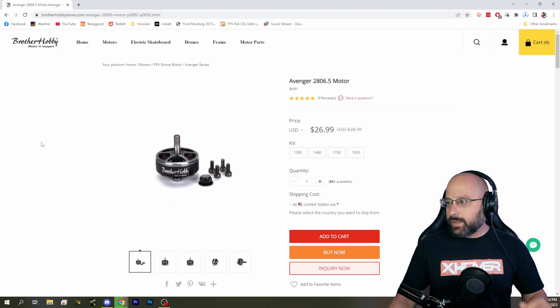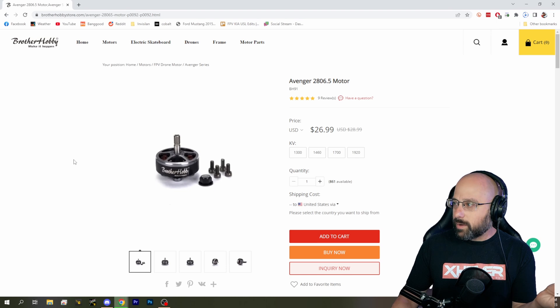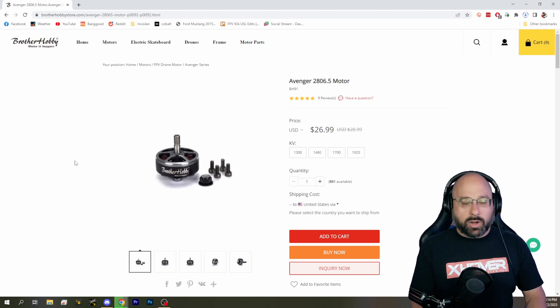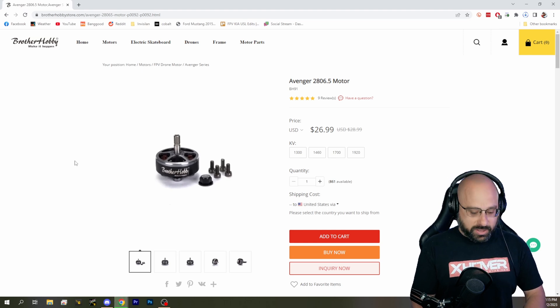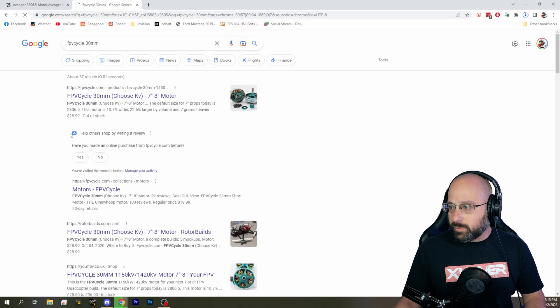Unfortunately I've lost the message, but the question was about seven inch motors. Most people would agree the canonical seven inch motor is the Brother Hobby 2806.5 or similar — that's considered the ideal size. Smaller motors can be used but they have to work harder and become less efficient. The other option is the FPV Cycle 30 millimeter motor, which is even bigger.